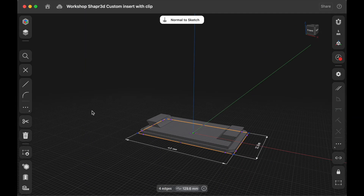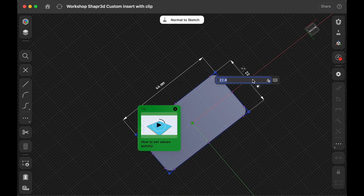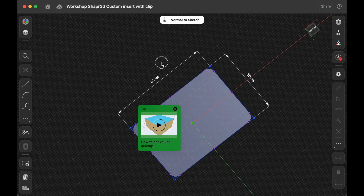I ended up making a custom design in Shaper 3D, and you can download and modify them to fit your own project car. I also have an entire workshop that covers how to make them from scratch in the video description below.